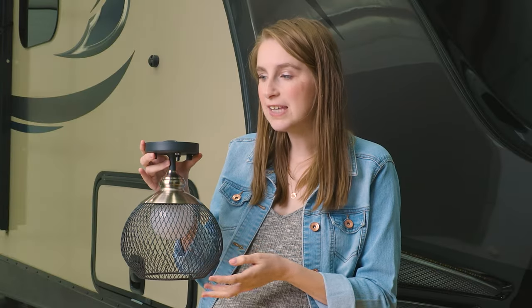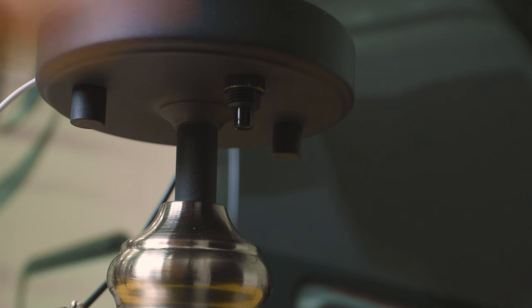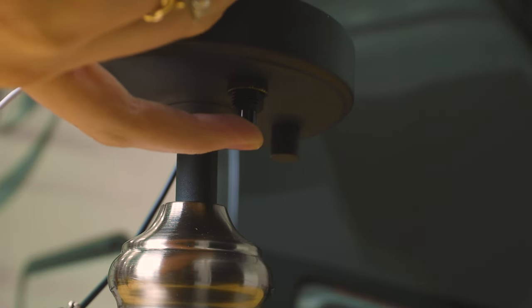This light is easy to install as it just has a simple two-wire hookup. It is run off of 12-volt power, so it's perfect for your RV kitchens, living rooms, dining rooms, or even bedrooms. On top of it all, it has a built-in on and off switch right here on the light fixture, so you don't have to get up and go all the way across the room just to turn it on.